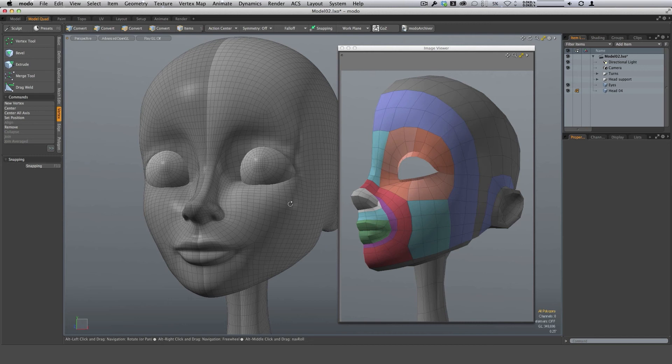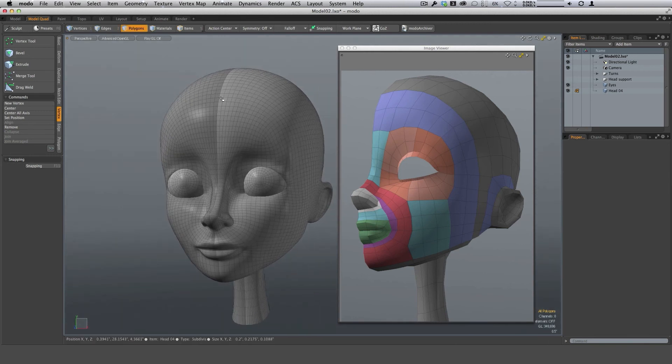I've worked ahead and established a center line by coloring half of the model a darker color. I prefer to not work in symmetry when re-topologizing a head — that's just a personal preference. You might like to work in symmetry, so I'll leave that up to you. The idea I like is working on half of it, pulling my geometry to the center, and then mirroring that geometry over to the other side.